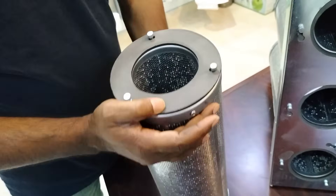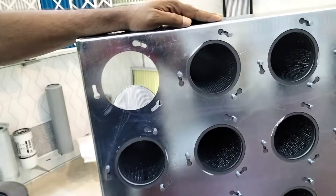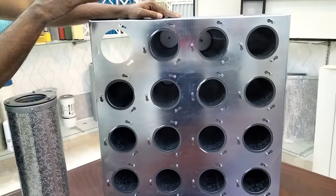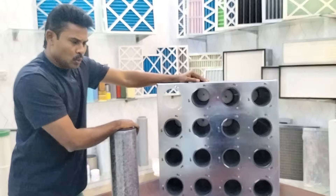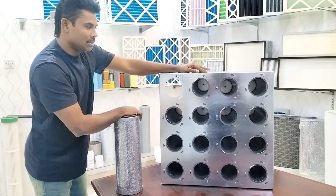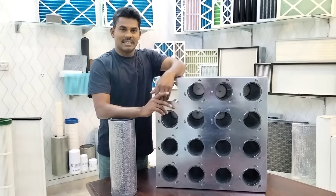This is a leak-free system with separate gaskets that can be installed. The standard frame is 610 by 610, with 16 cartridges inserted in the frame. We also have frames in 287 by 610 and 592 by 592, varying based on flow rate and application requirements.